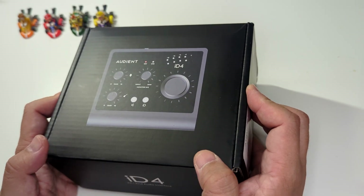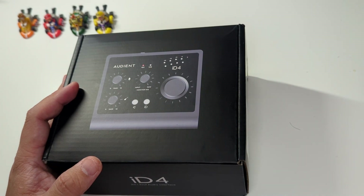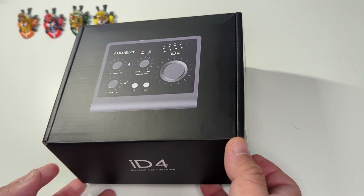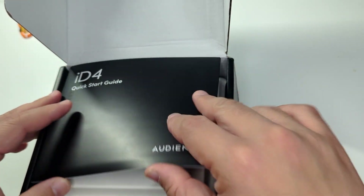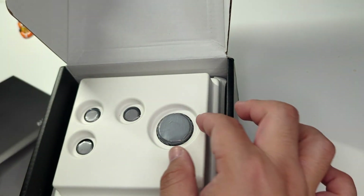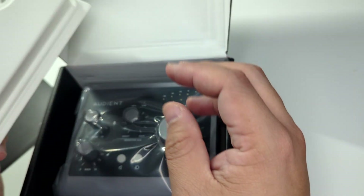I won't go into the technical details that other YouTube channels do, so I'll just show what's in the box. Here we are — we have the quick start guide. This is what's in the box when ordering from the outlet, and I ordered from Reverb.